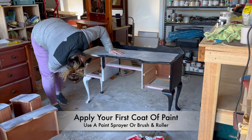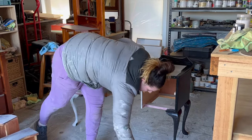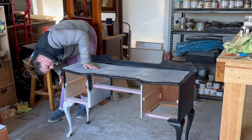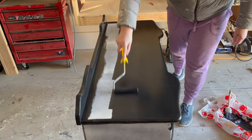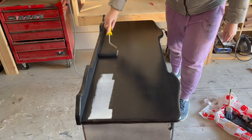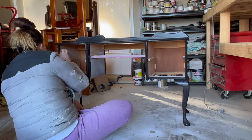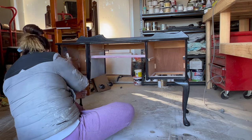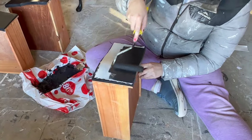Now to apply your first coat of paint. I'm just using a brush and roller, however you could also use a paint sprayer. We have chosen to paint this black, but it could be any color that you would like it to be.